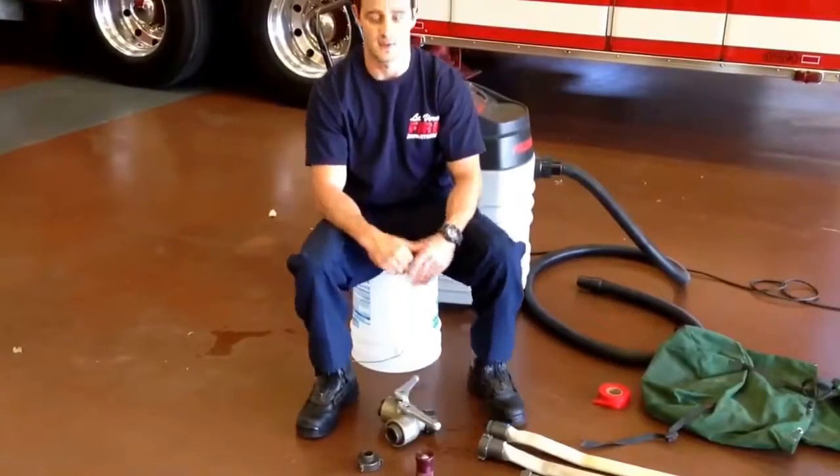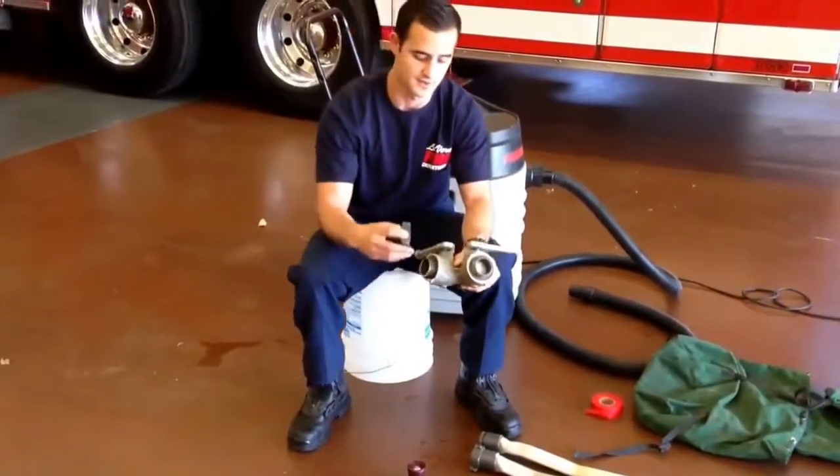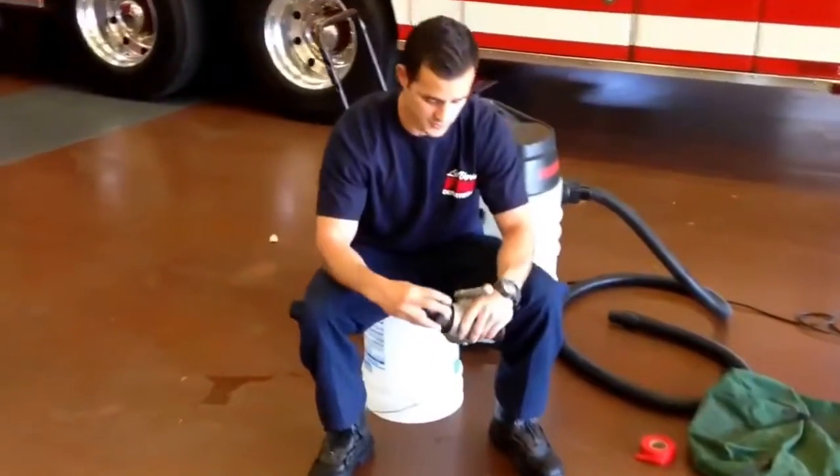The first step in setting up our smokey pack, we are going to get our reducer and our Y and insert it onto it. It does not matter which side of the Y you put it on.